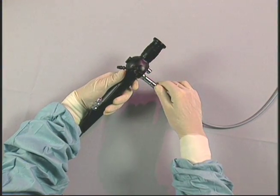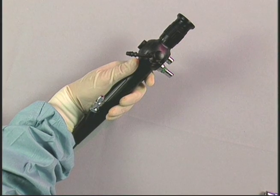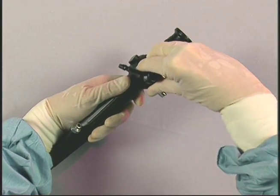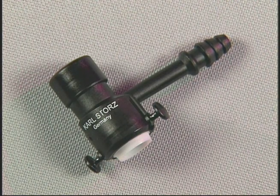Remove and disassemble any accessories from the endoscope: the light cord from the light post, and any adapters attached to the distal working channel. Remove and discard the disposable suction valve attached to the proximal working channel. This valve is a disposable, sterile, single patient use item.